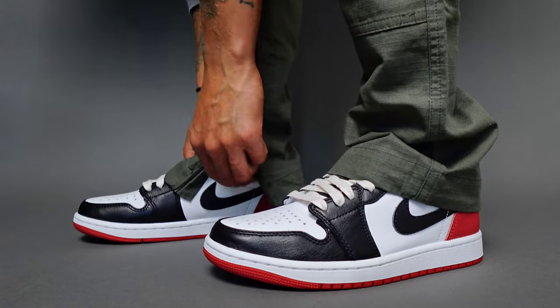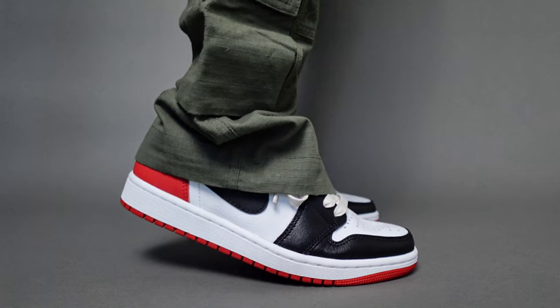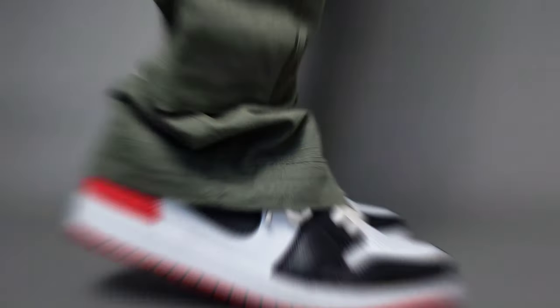In terms of comfort, this Air Jordan 1 OG Low is way more comfortable than the older pair from 2015. The sock liner itself, the insole — it's a big step up.